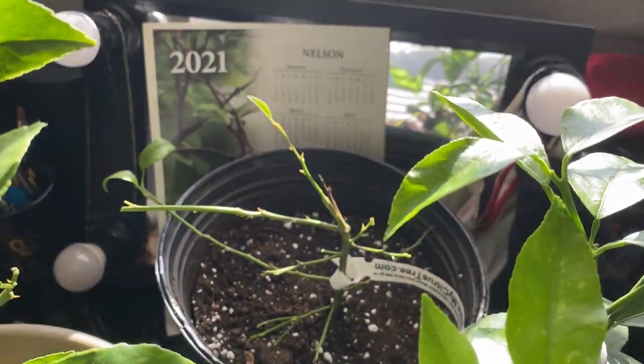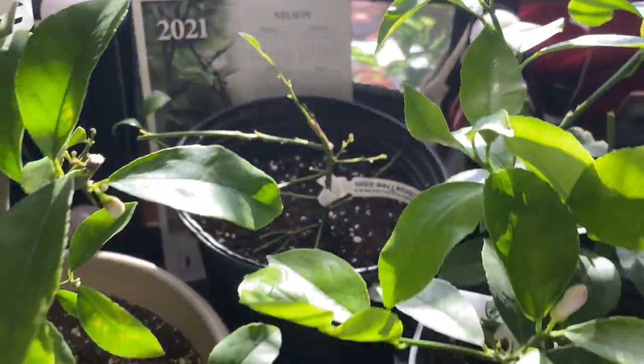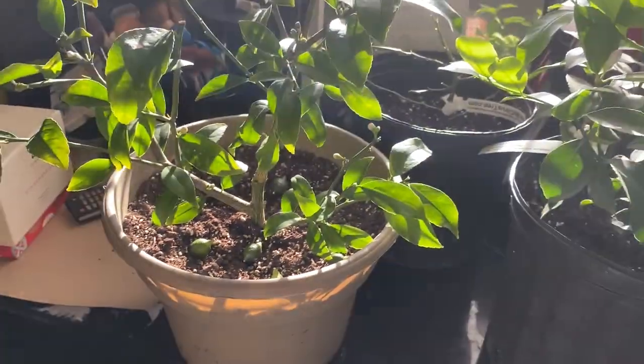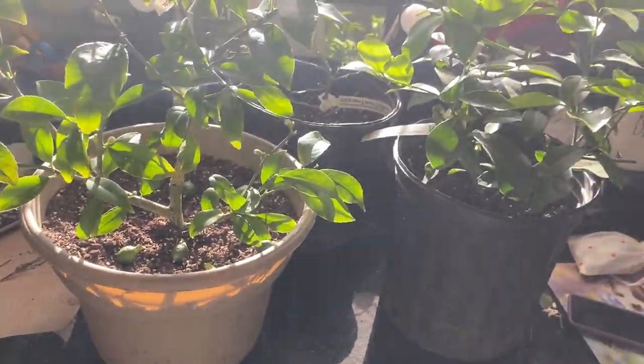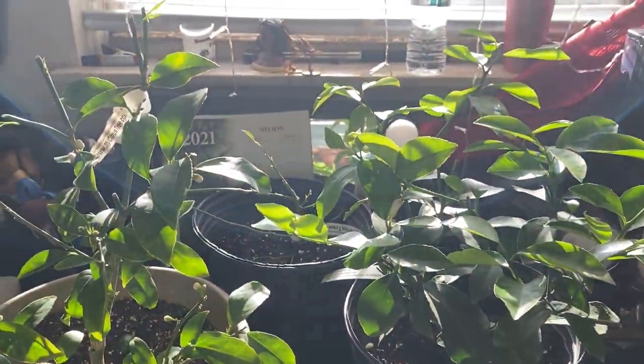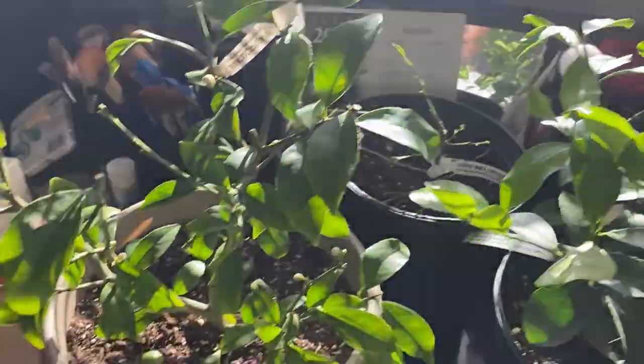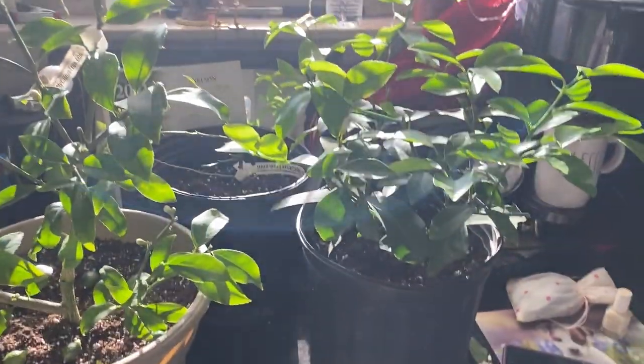Before I prune this key lime, I definitely want to look more into how a key lime should be shaped so I'm not chopping it down too much. That's what I do — I look into how they should be shaped and listen to why before I do it. That's what I'm going to do before I prune this key lime down. And those are my babies.